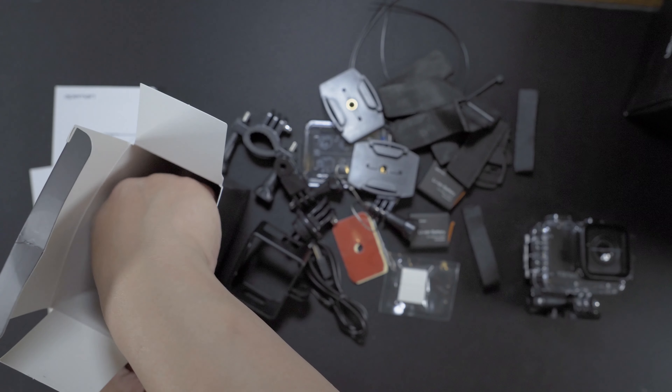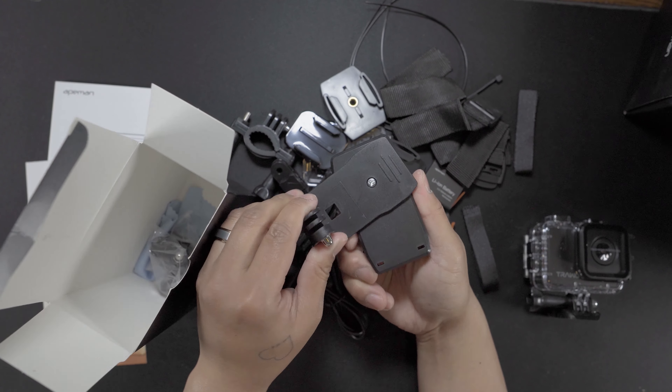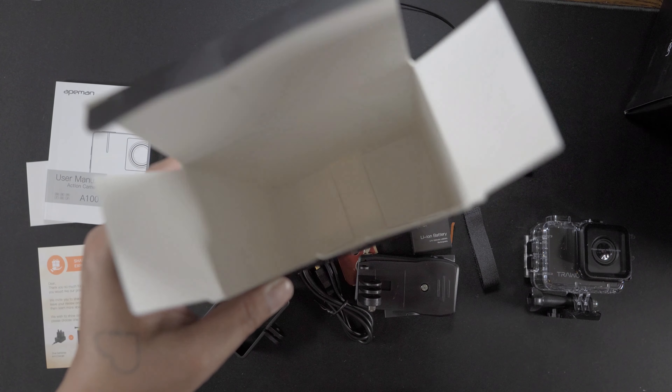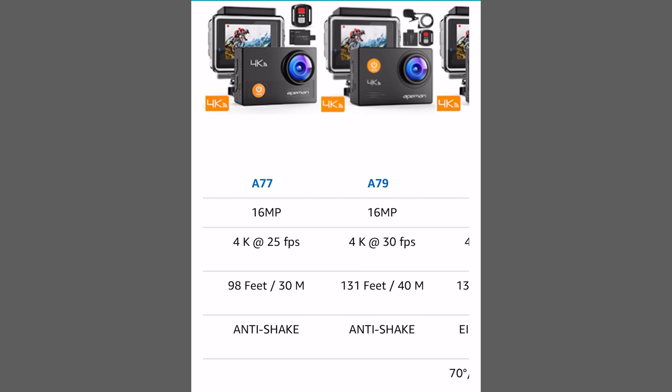Also included are some buckle mounts with a tripod, a quarter-20 tripod screw, a GoPro clip, a J buckle, and a microfiber towel. On Amazon it's listed for $90 but very often it's on sale. In the Ape Man line this is the highest model, called the A100.